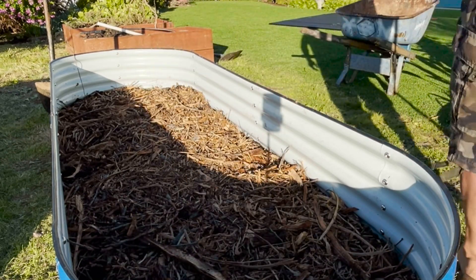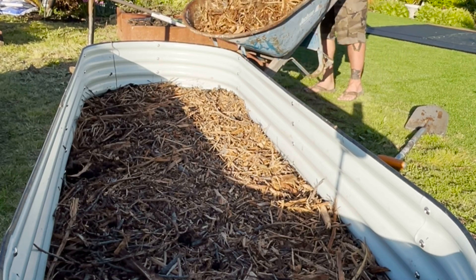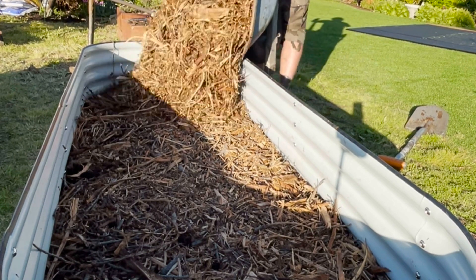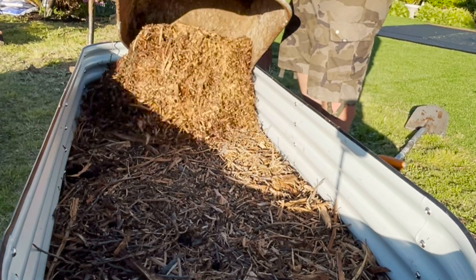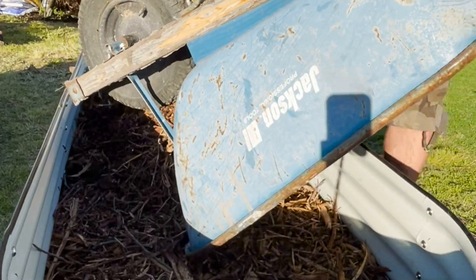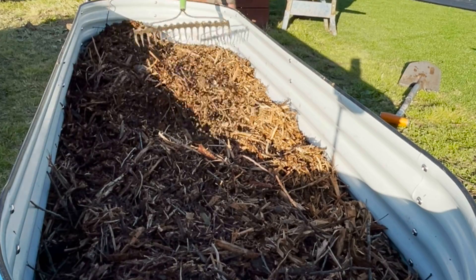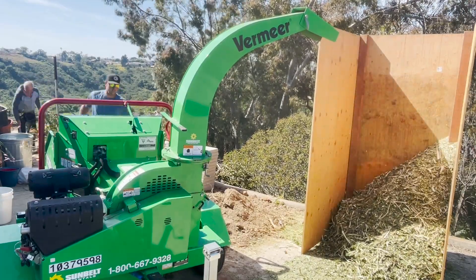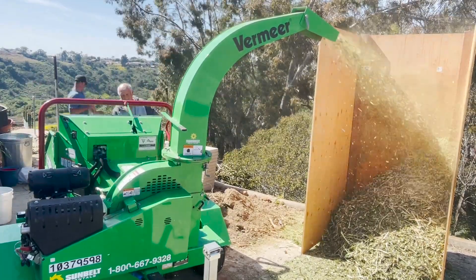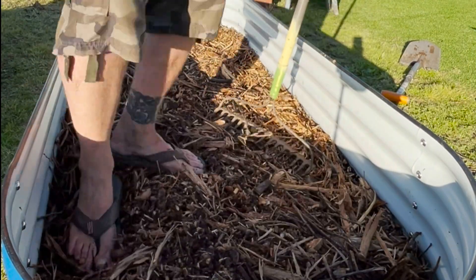Usually what you want to do in a hugelkultur is start with your biggest logs on the bottom because they'll take the longest to break down naturally. From there you would layer larger branches, then twigs or wood chips, and on top of that you could do some leaf litter. These wood chips were branches that were chipped down and composted in a big bin for several months. They heated up to a thermophilic heat and there was a lot of fungal growth through them, so they have been composted and processed down quite a bit. Now I'm walking through and compacting them down.